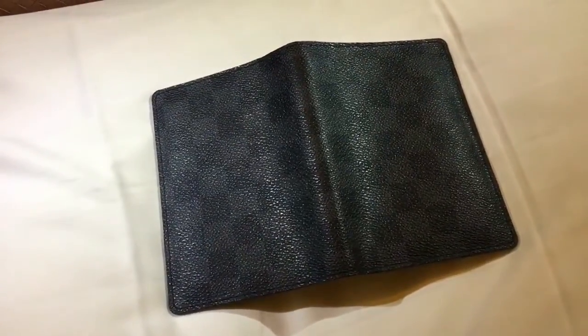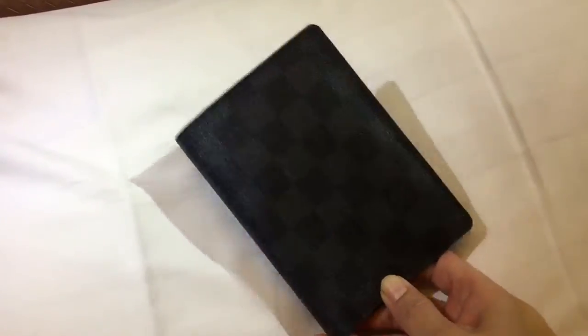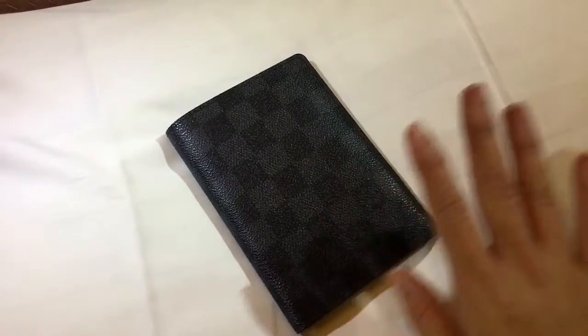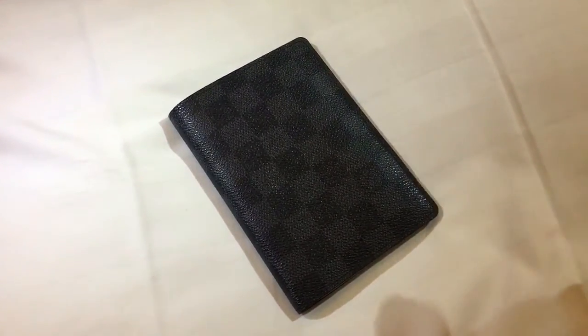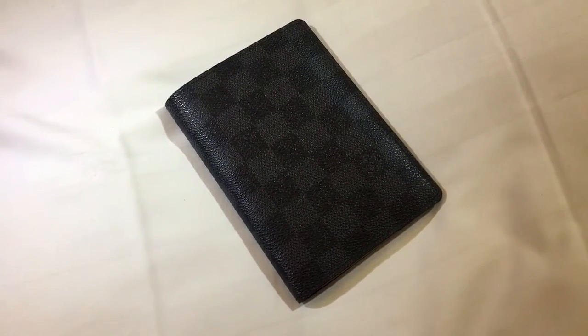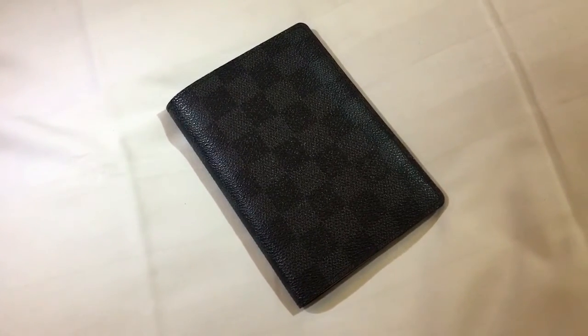So that's it — I have nothing much to say except that so far I approve of the quality and I really like it. I think for a frequent traveler you should invest in a good travel passport holder. Thank you for watching this video, I hope you liked it and I hope you'll get one soon. I'll see you in my next video, bye!